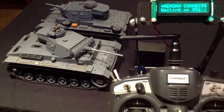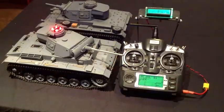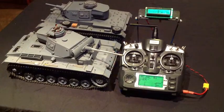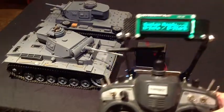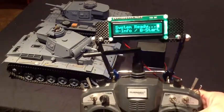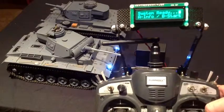I've just turned the tank on. As you can see, lights are flashing — the Mako is in programming mode. Now it's about to finish. Once the Mako is finished going through, it'll send information out. It's now saying 'System ready, press A for info or B for start.'